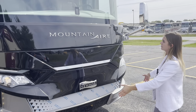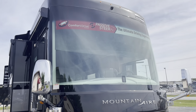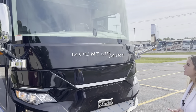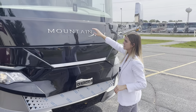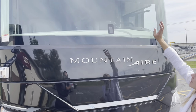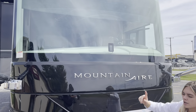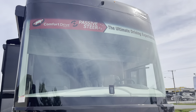Starting out here, you're going to see our front cap with our massive windshield, which gives you perfect viewing of the road. You're going to see your mobile eye here, and it comes with your comfort drive steering and passive steer along with your front camera, as well as your Newmar badge.